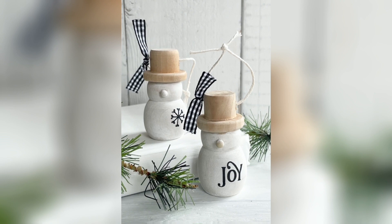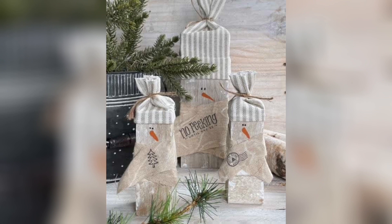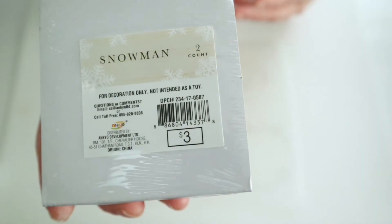To start these snowmen projects off, my first two DIYs are inspired by beautiful crafts made by Kathy Riley. We met here because of YouTube, and Kathy is a very talented artist and crafter and a new friend of mine, so I wanted to try and dupe some of her adorable snowmen.